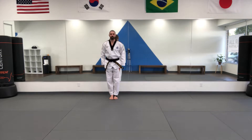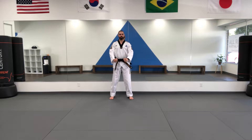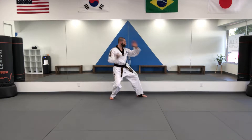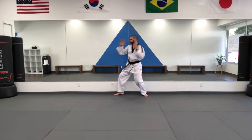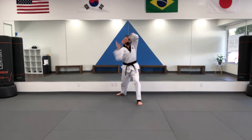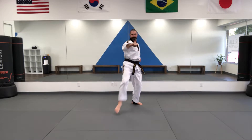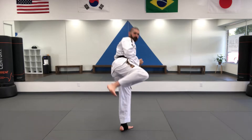Taeguk Sajang begins with two new techniques. We start to the left side with a double knife hand middle block in back stance, followed up by a spear hand strike in front stance. Our transition movement is a new technique as well — swallow neck attack — followed by a front snap kick and a middle punch. We do two side kicks in a row and land in double knife middle block.